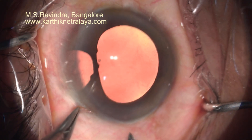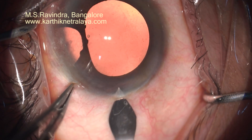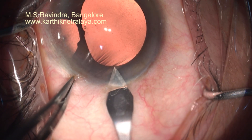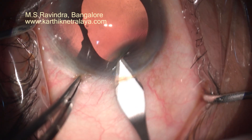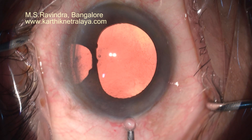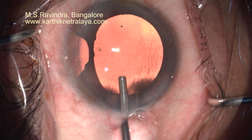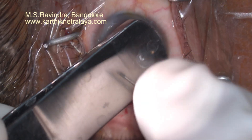Long-standing glaucoma. Trabeculectomy was done with a large PI about 35 years ago. Patient had a large against-the-rule astigmatism at the steep axis at 3 to 9 o'clock.